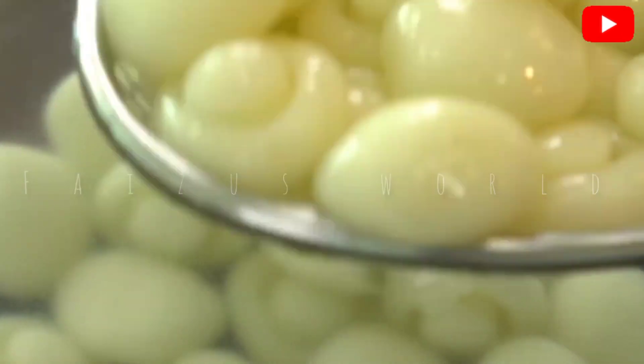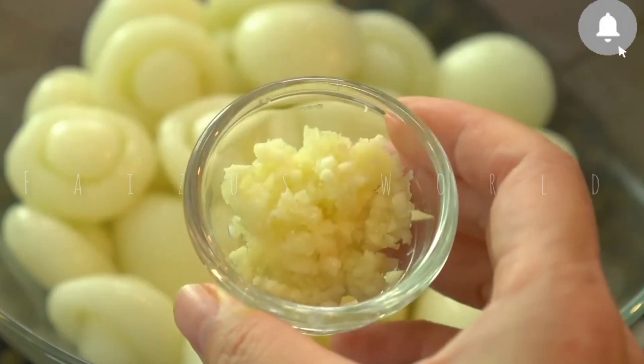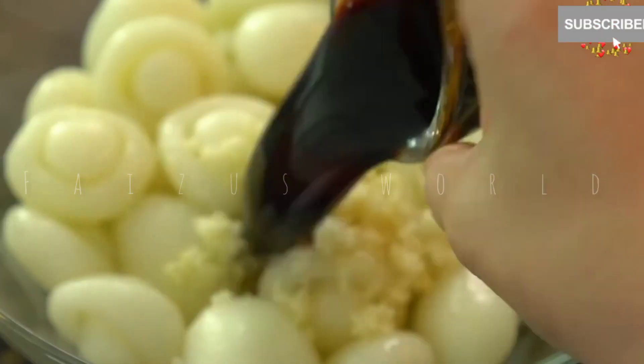We will cut two dishes into the bowl. We will cut some of the dishes. Cut the sauce.